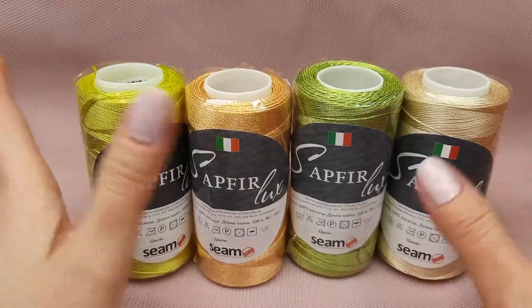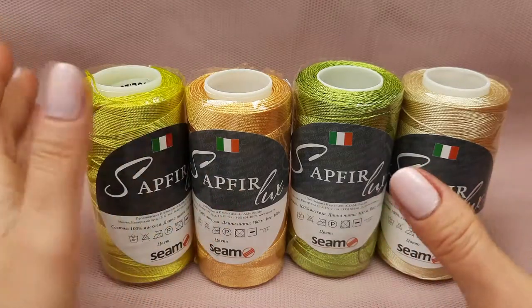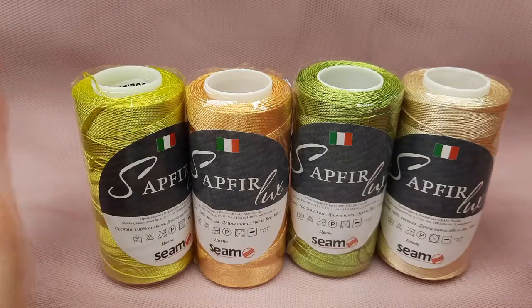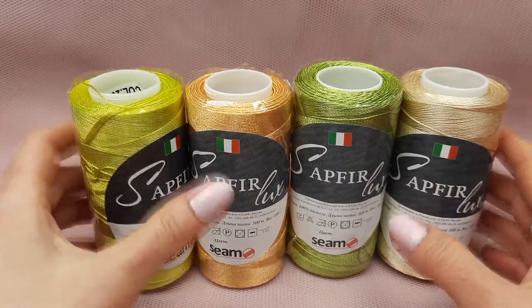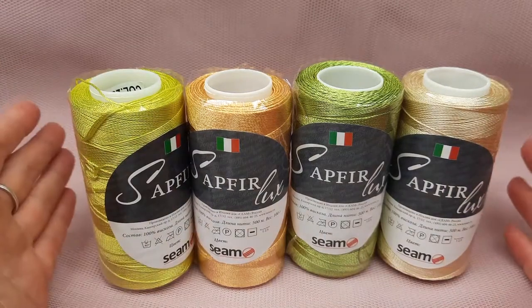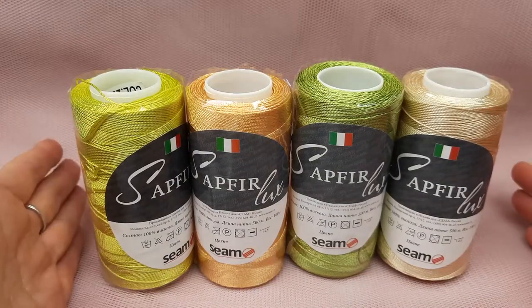So we have four colors. You can order them and you will get gifts: a crochet hook, samples of elements, colored schemes, and you will get a very beautiful package. I am sure you will love it and with big pleasure you will work with these threads, with the crochet hook and with our schemes. So this offer is available for you — just use the link below this video.